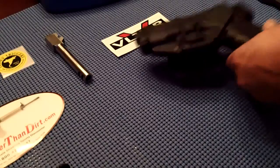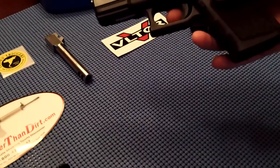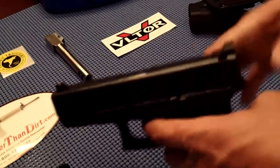So this is how it works. Bear in mind, I'm left-handed, so this is a left-handed model. The trigger's in the rearward position here, as you can see, so we know that the gun isn't ready to go.